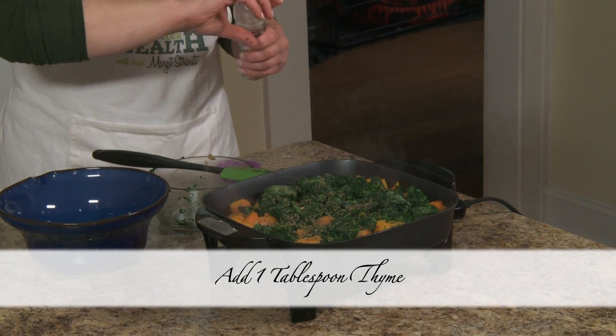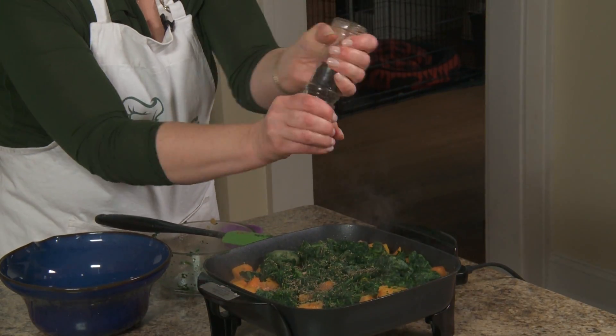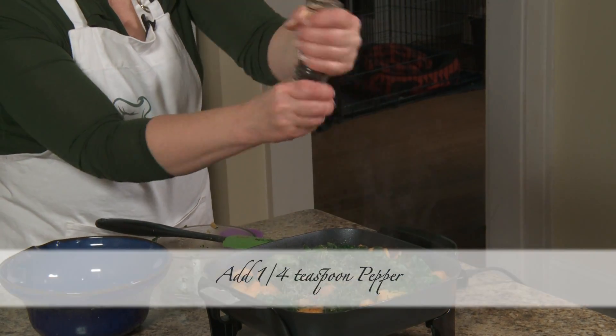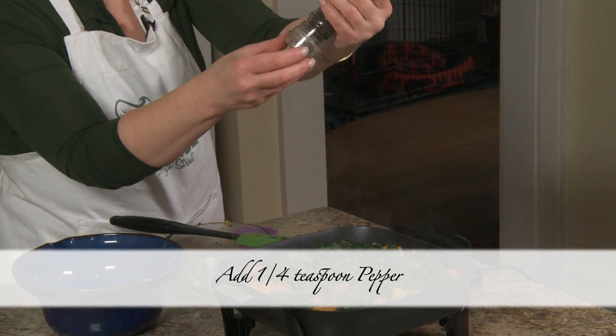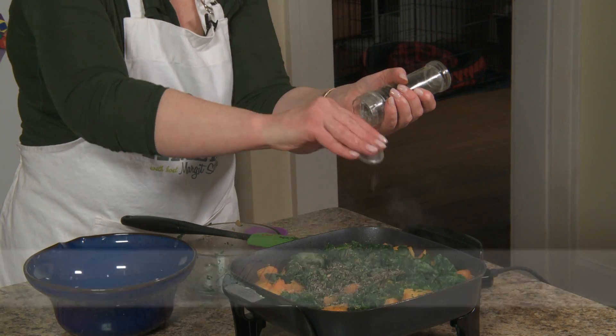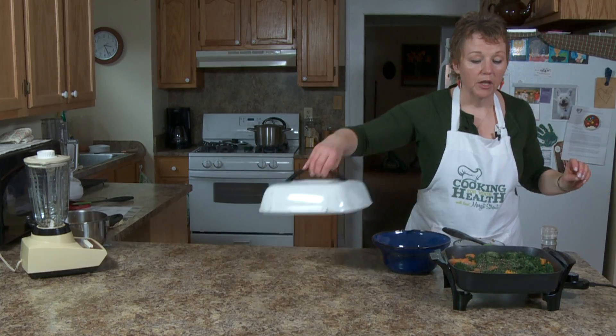You can use fresh thyme, though my fresh thyme is not doing very well right now. I've got some pepper and a little grinder — it's really handy. It has a lid, so you can grind it into the lid and then have an idea of how much you're putting in. I'm putting a little bit more than a quarter teaspoon. I'm going to cover this.